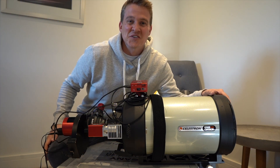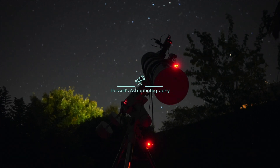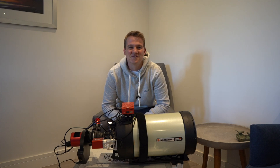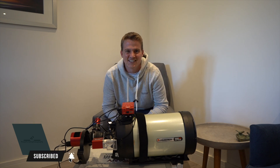Hi everyone, welcome back to my channel. It is finally time to capture first light with the Edge HD. I'm really excited because the time has finally come to capture first light with the Celestron Edge 8-inch HD Telescope.